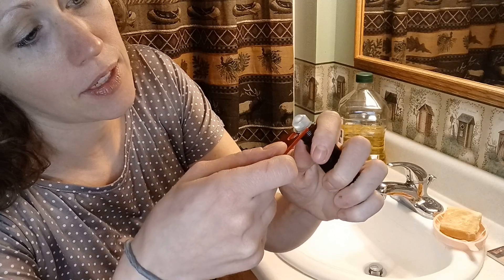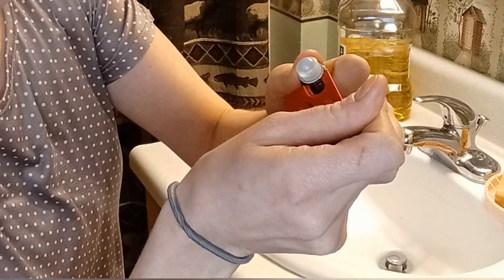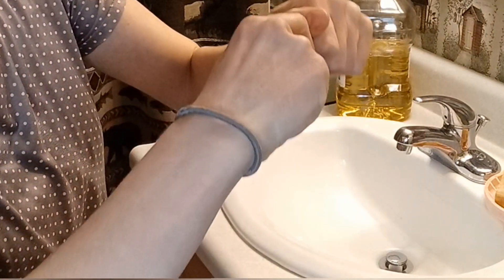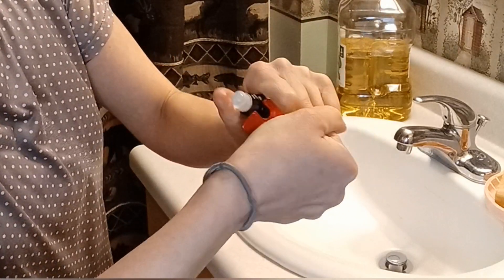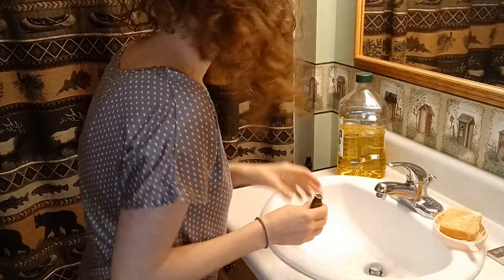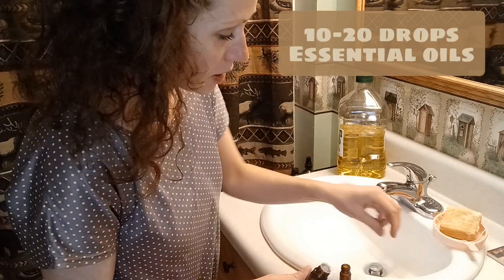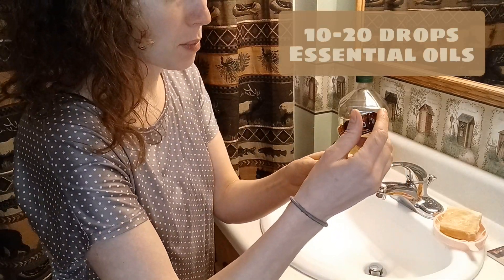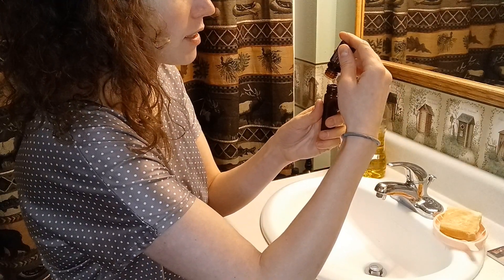Just jam it right in there. All you need is about 10 to 20 drops of essential oils of your preference, or whatever the person might like that you're gifting this to, and you just drop that right into the tube.